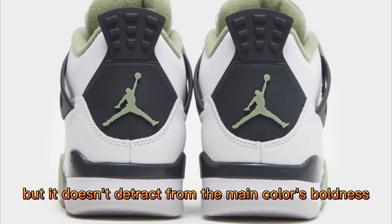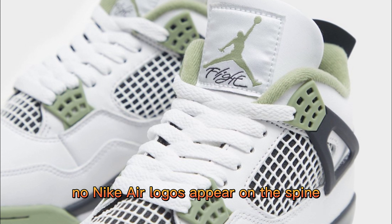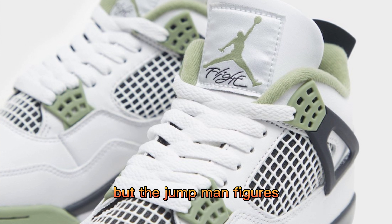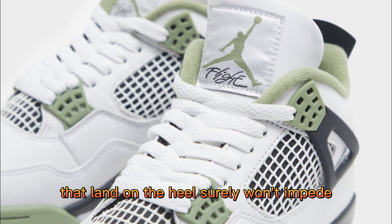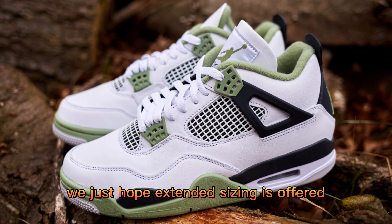The black doesn't detract from the main color's boldness. No Nike Air logos appear on the spine, but the Jumpman figures that land on the heel surely won't impede the women's AJ4 from becoming a modern classic. We just hope extended sizing is offered.